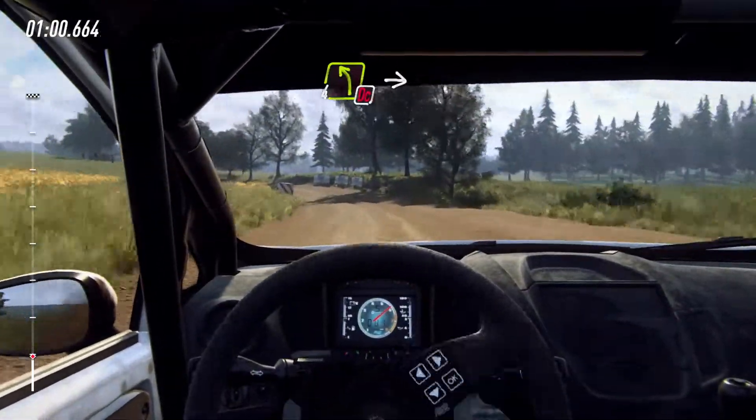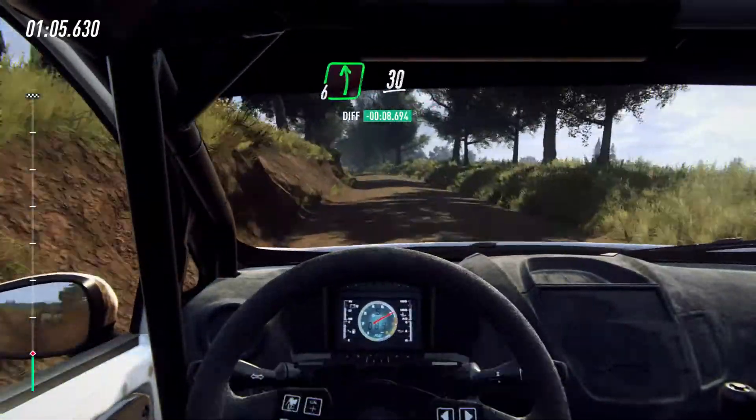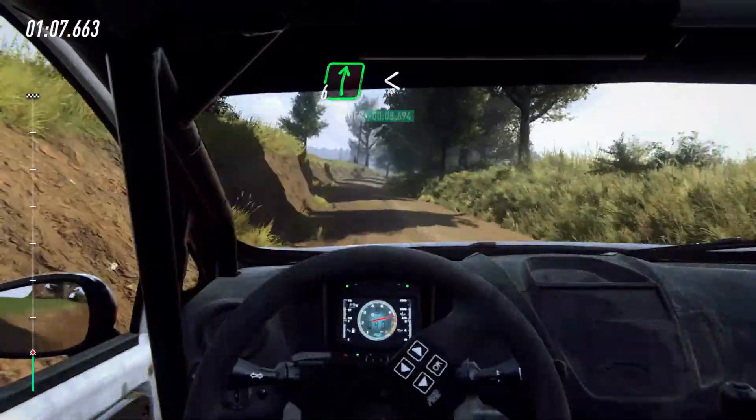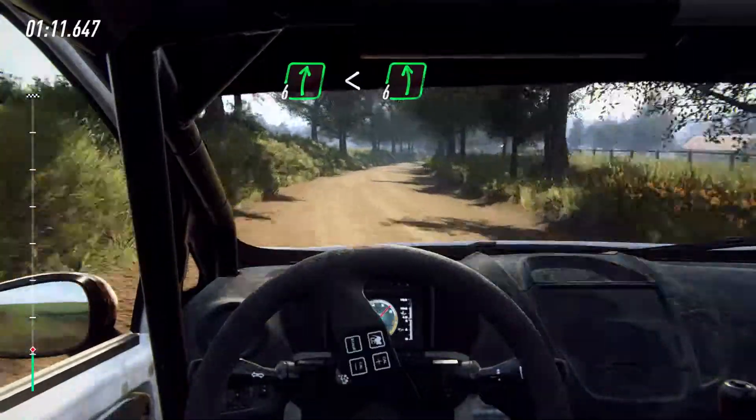Don't cut 4 left, into 6 right, into 6 left long, 30. 6 right of a crest, opens extra, extra long. Into slow, 6 left long of a bump.